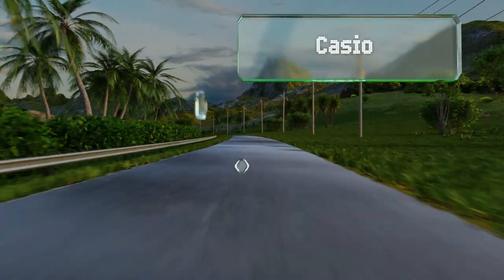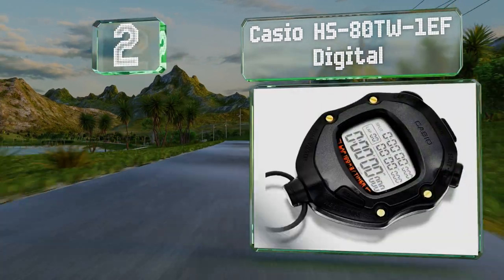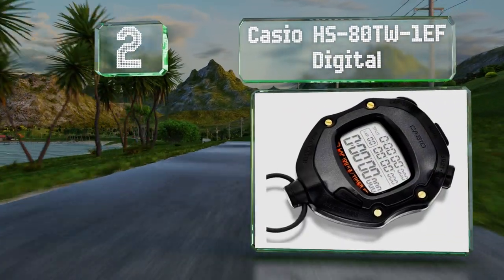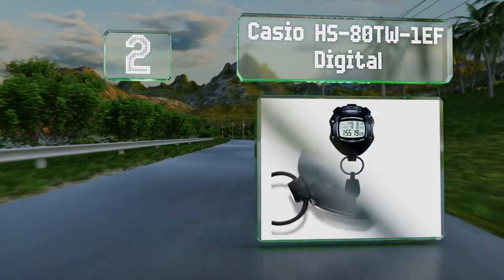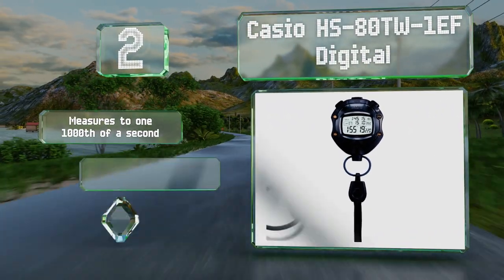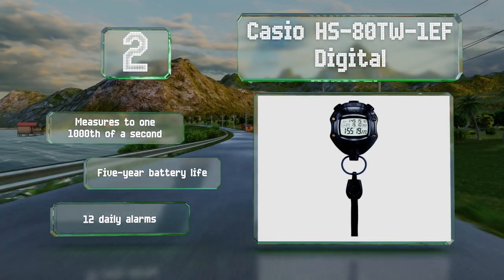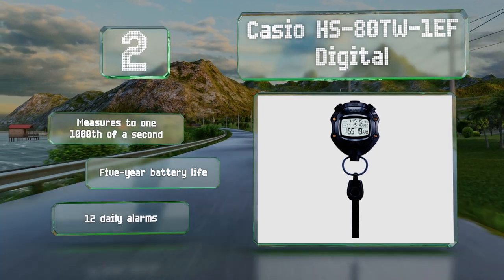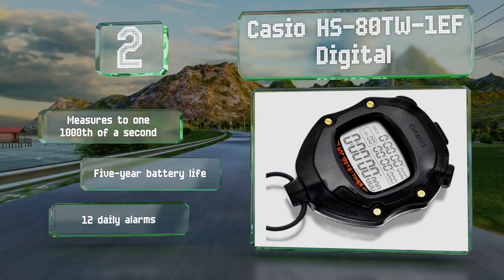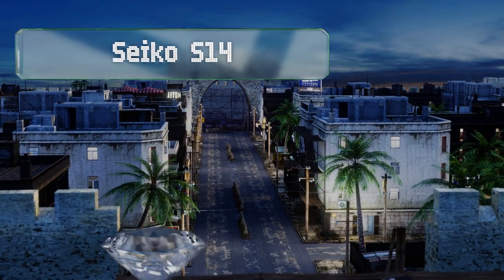At number two, ideal for use by soccer referees, the Casio HS 80TW1EF digital can show both total and actual playing time, allowing you to quickly calculate how many minutes of injury time to add on at the end of a half. Its rugged resin case should stand up to use on the field. It measures to one one-thousandth of a second and features a five-year battery life and 12 daily alarms.